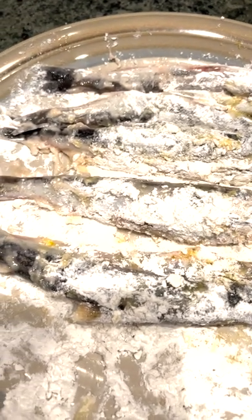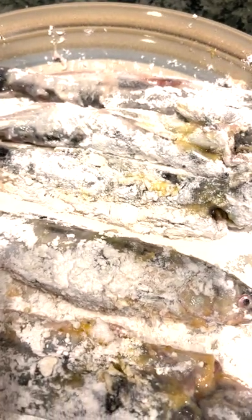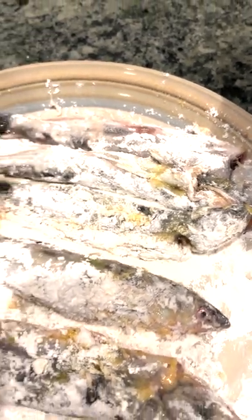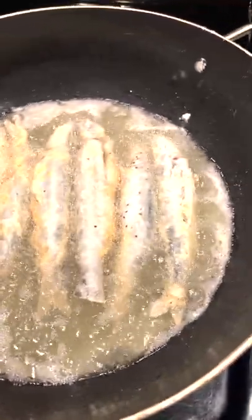So I just floured the smelt, put in the egg wash, and put in flour — tempura — put some salt and pepper. I'm frying it right now, hopefully it's going to be yummy.